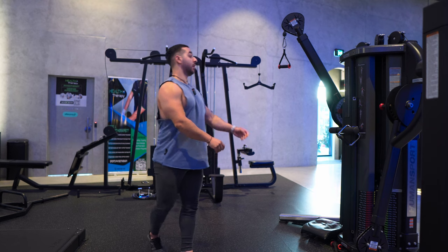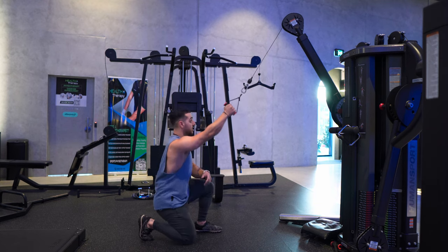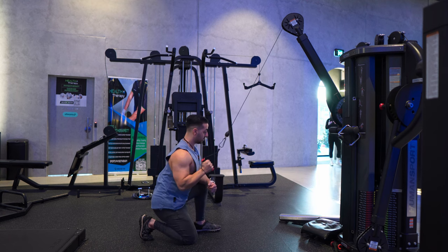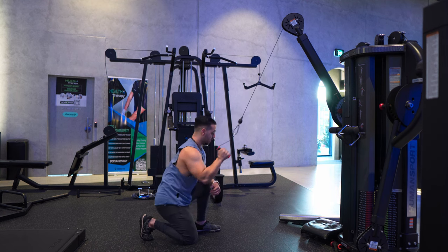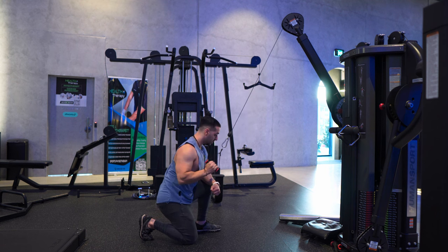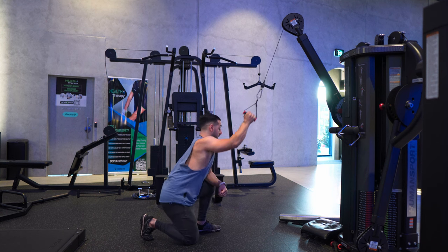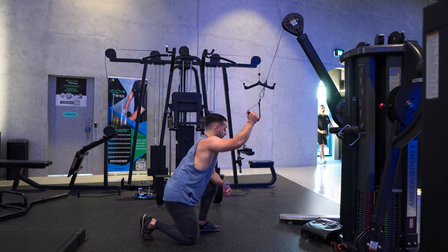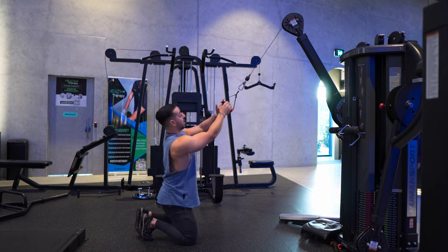Super setting with a single arm cable lat pull down, just on one knee — all the way down, squeezing, full extension on the way up, three seconds — and leaning slightly forward with your torso as well. Once you reach between eight and 12 reps, simply switching sides, changing knees.